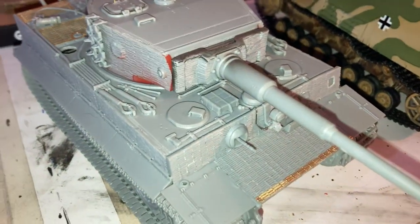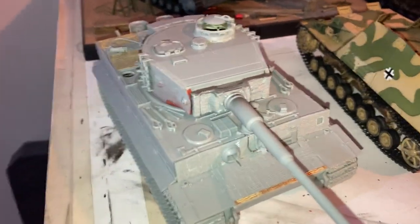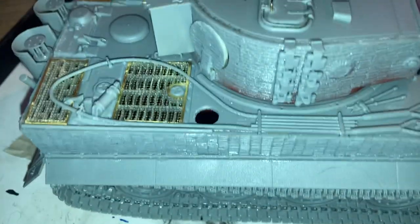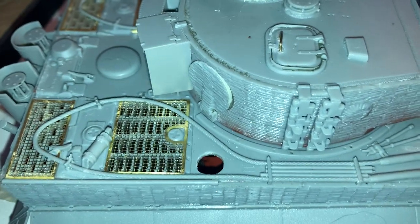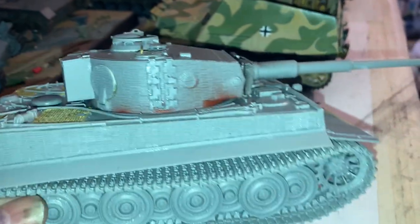Hey friends, we've got the Dragon Tiger - she's all finished and completed. Well, not completely completed - I've just got to do the antenna system, put the antennas in, and there are a few other little radio parts to put on. But this went together so well, it looks really cool.